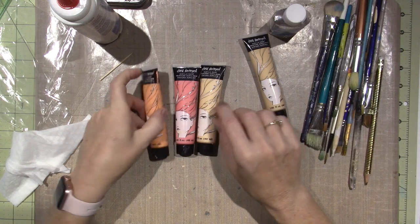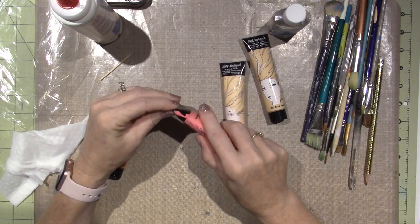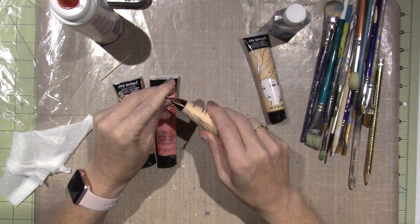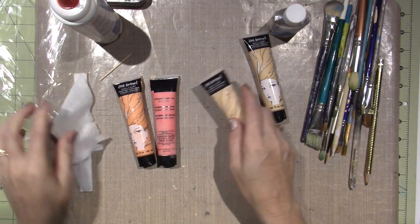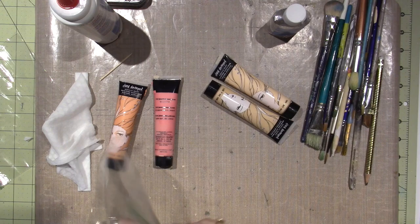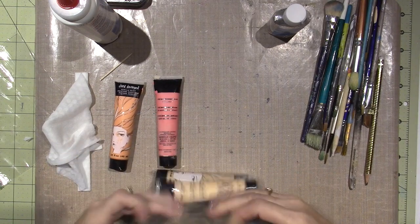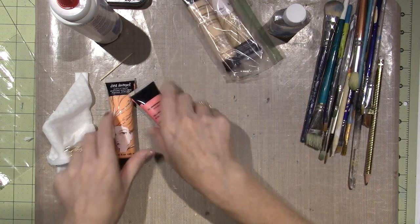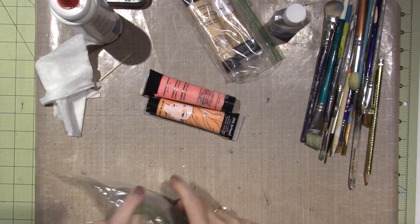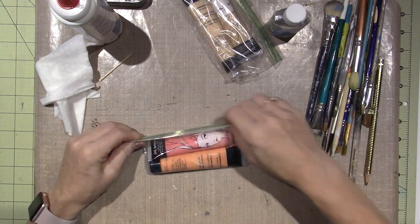I'm pretty sure this one's the only one that didn't crack — the other three on the same side have cracks and openings. This one is dried out so it didn't leak, but the other one got all over the place. I'm going to put them in baggies and hope for the best. I scooped back what I could into the container. I know it's Jane's first go at it, so I'm not holding it against her.